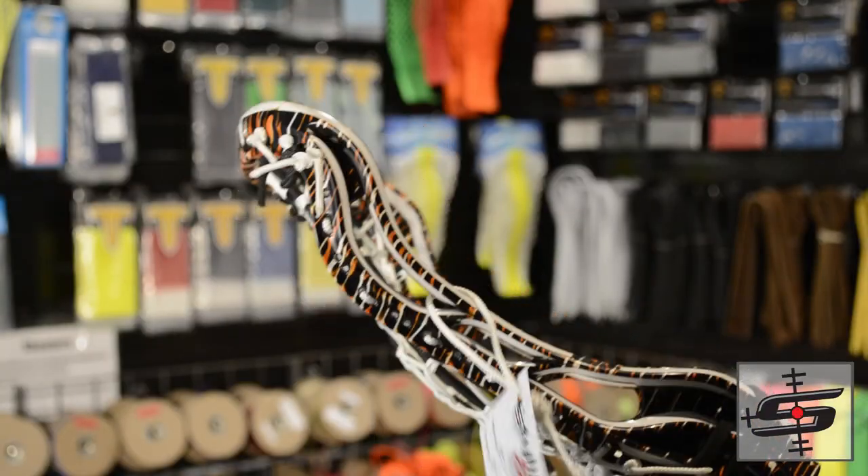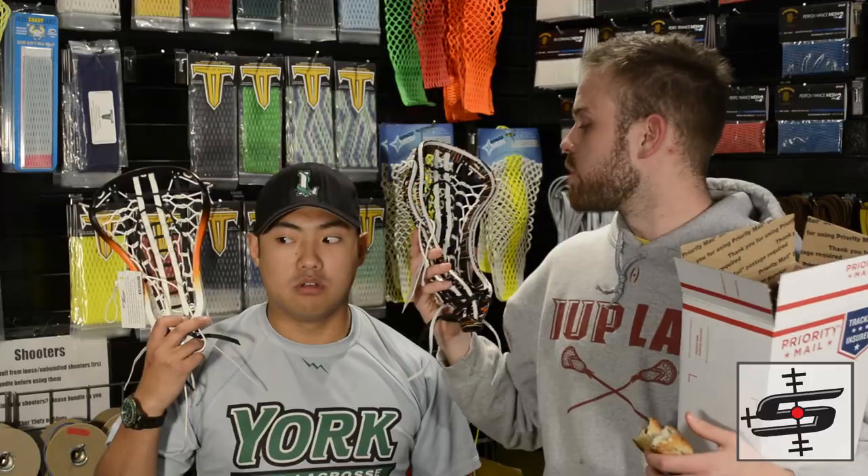But wait, there's more! There's another one right here. And this guy is a two-color glue pin with the exact same pocket.